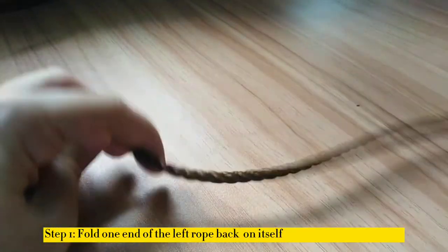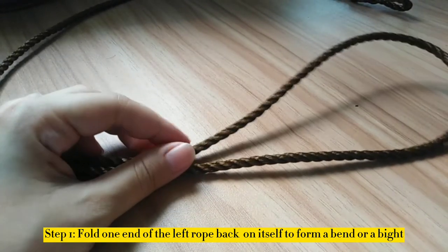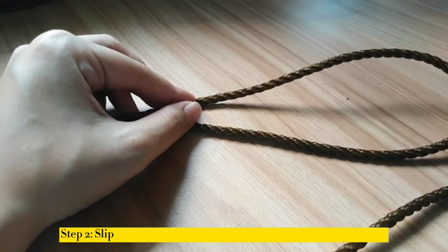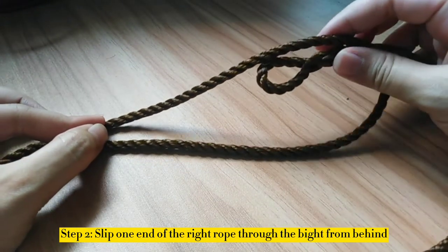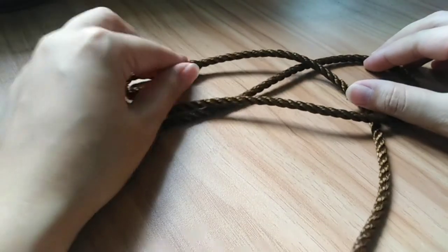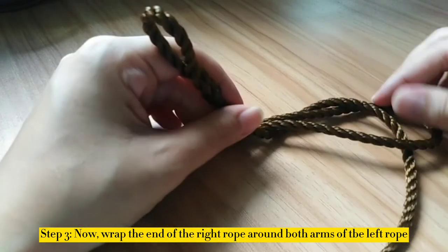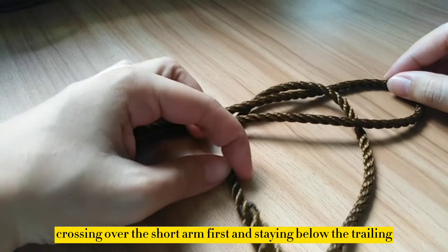Step 1: Fold one end of the left rope back on itself to form a bend or a bight that looks like a U-shaped tip on its right side. Step 2: Slip one end of the right rope through the bight from behind. Step 3: Now rub the end of the right rope around both arms of the left rope, crossing over the short arm first and staying below the traverser.